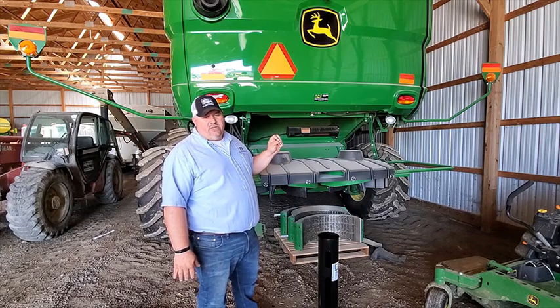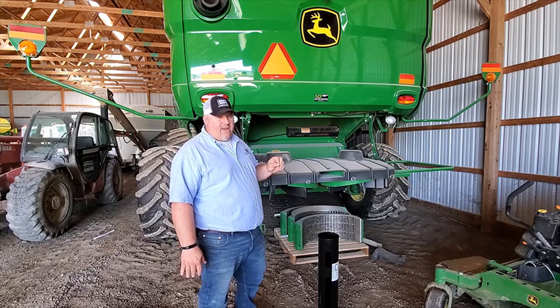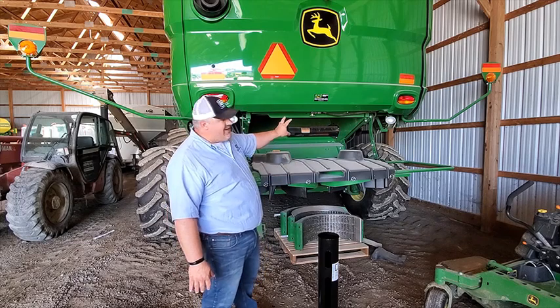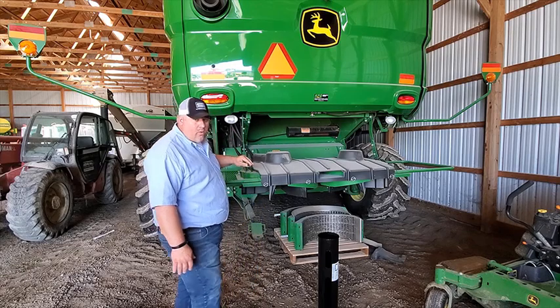It mounts on any S-Series John Deere Combine. It's a very simplistic piece — you'll have it mounted in minutes. What it's doing is it's taking an existing air source, already off the combine, and it's going to divert it across this tailboard.